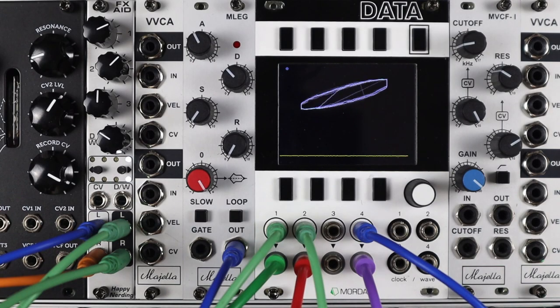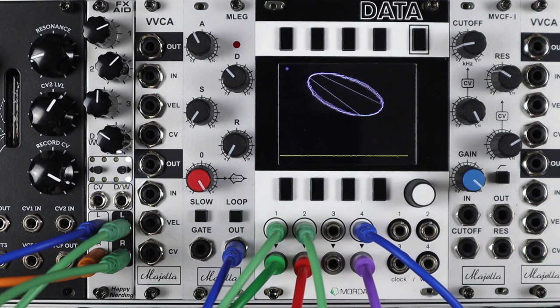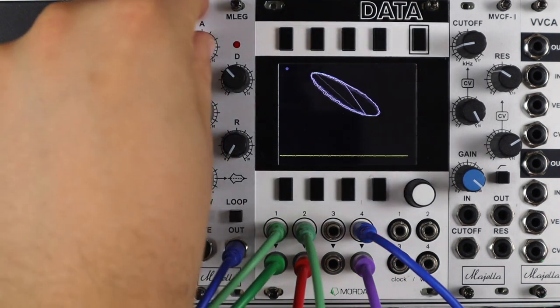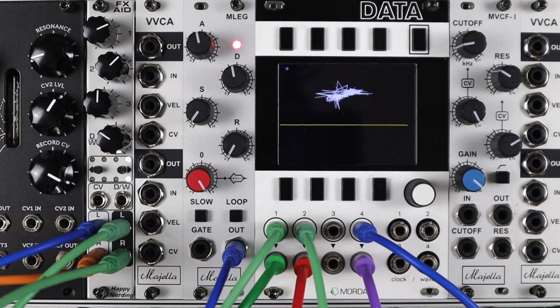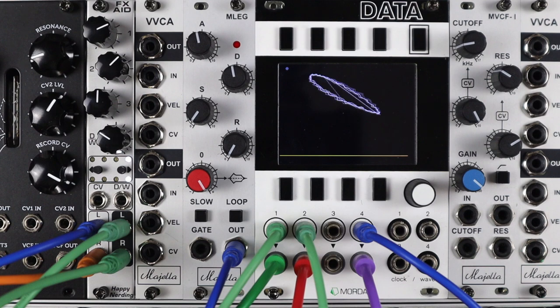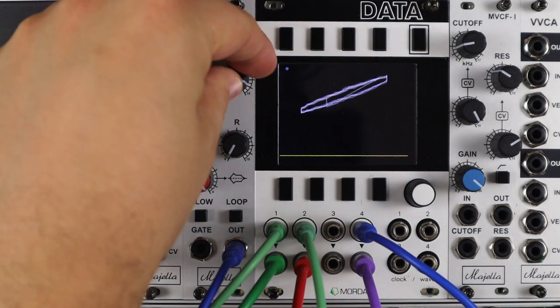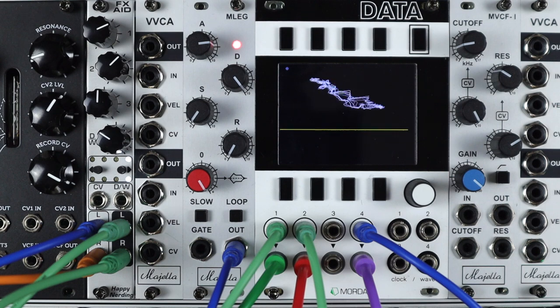So here's two wavetable oscillators, hard left and right, into a big stereo reverb. This is set to slow — I'm going to set it to loop, and we'll just hear it really slowly shifting through these wavetables. You've got that nice little log rise and then that seemingly faster exponential decay. Now setting these much closer to full, you can see we get nice, long, looping envelopes.